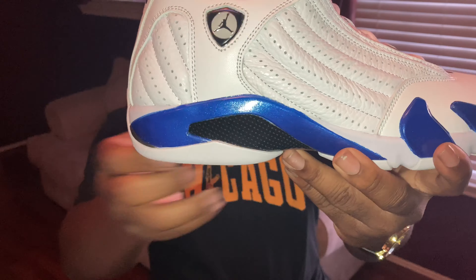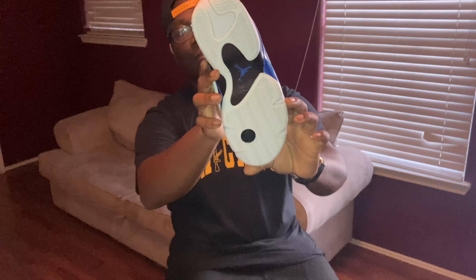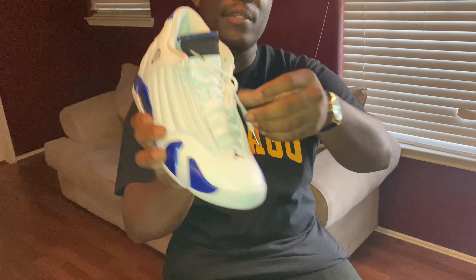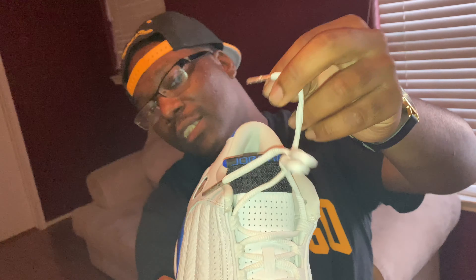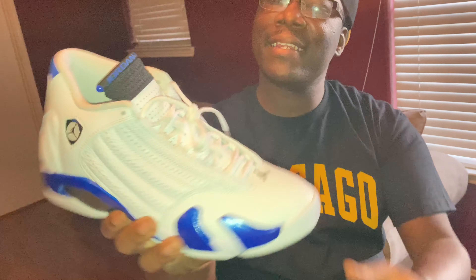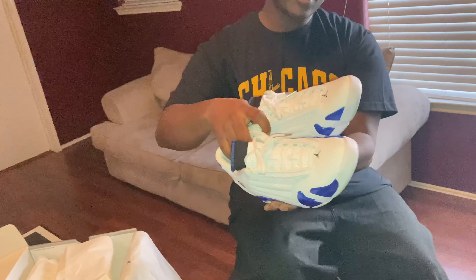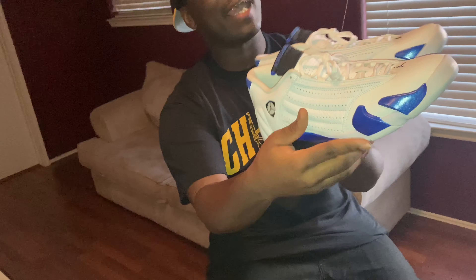The tumble on here is immaculate, you know what I'm saying? This shoe — and I didn't even notice until probably like two minutes ago — this shoe got real lace tips. Like the craftsmanship they put into this shoe, they did their thing on this, you know what I'm saying? Hyper Royals, definitely a shoe I had to pick up.